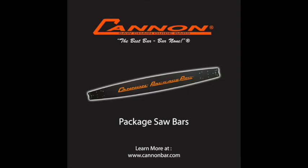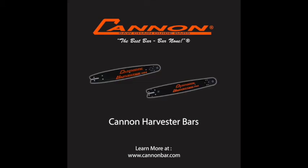We also make a full line of package cutting bars. These are bars that are used for cutting bundles of lumber — used on machines like LM and Holtec. Harvester bars are another very important part of our business. We manufacture a very high quality three-quarter pitch as well as 404 pitch harvester bars for virtually every make and model of harvester that is available.